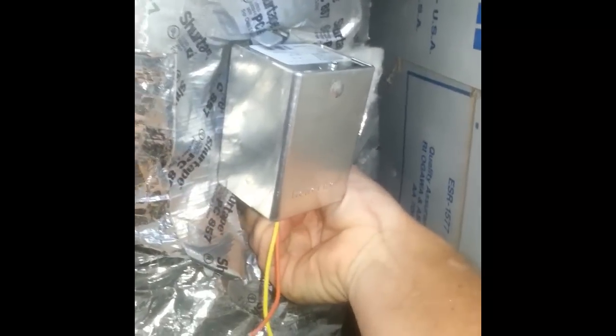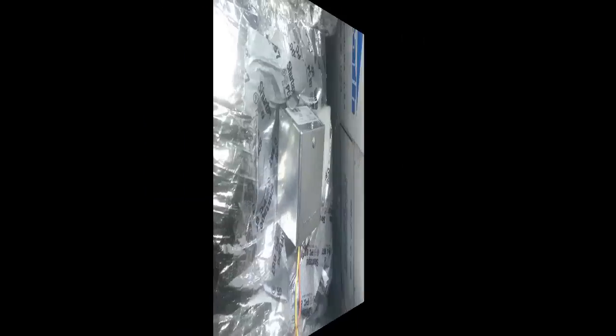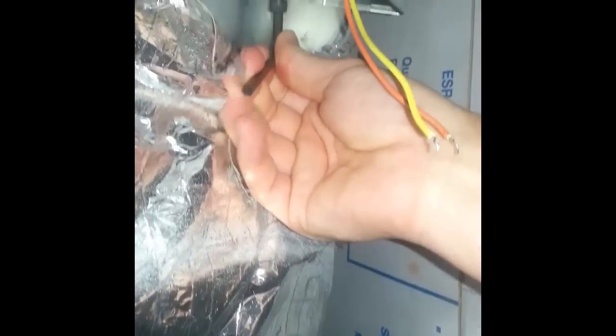Now we slide the new one on, reach down to the bottom and hand-tighten that lever, then get the hex head wrench and tighten it down nice and tight. Then we reconnect the wires. We are completely reconnected with the new one.